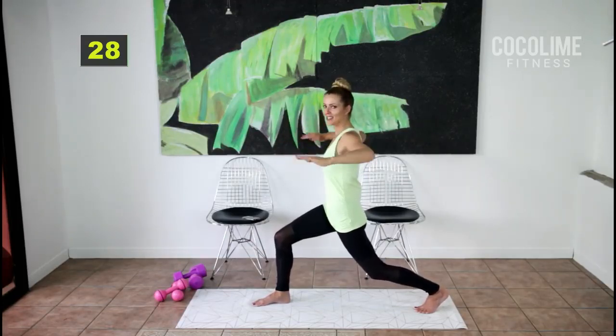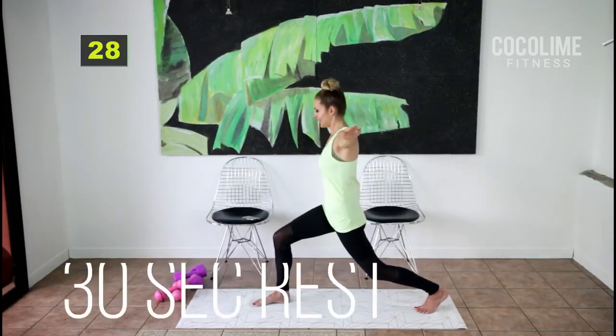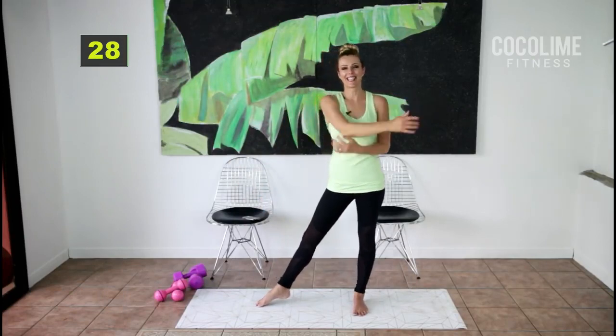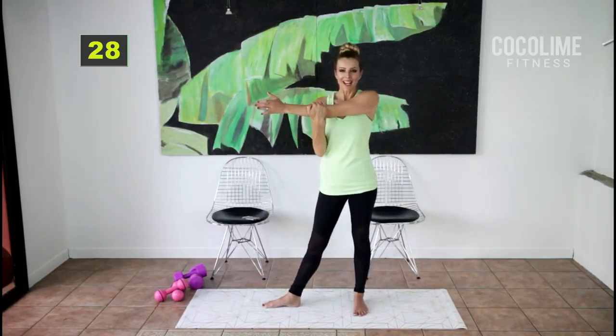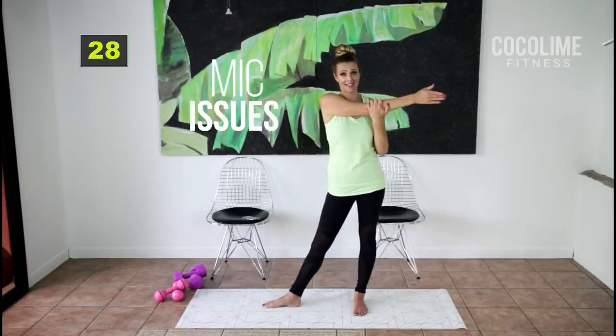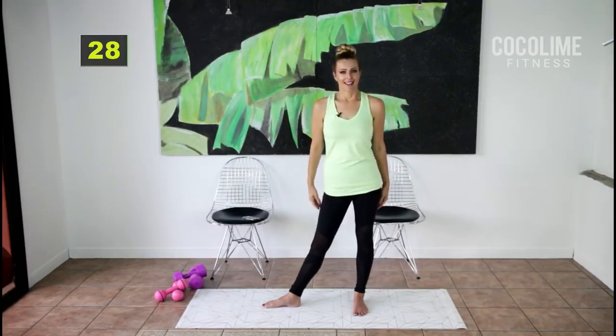Let's change it up — back arm circles, back arm circles. Okay, 30-second rest, you earned it. Stretch out those shoulders — that one worked. You can even grab a weight for that one, and the next one we don't need weights either.